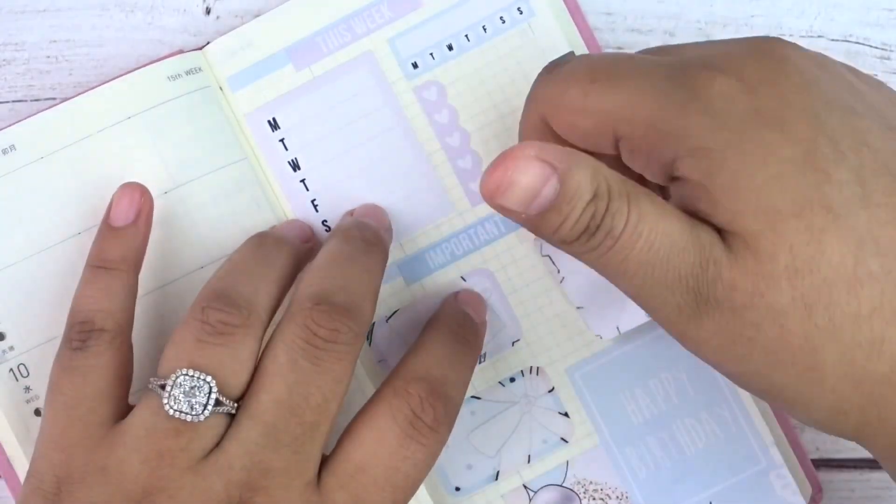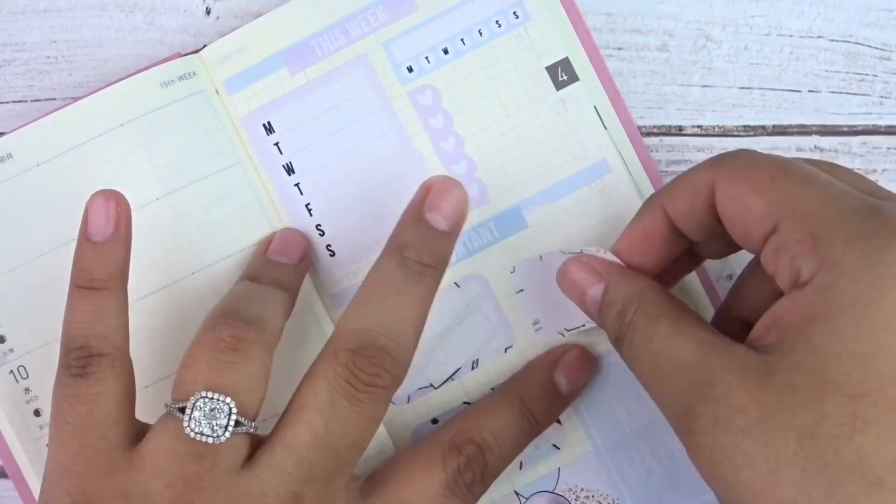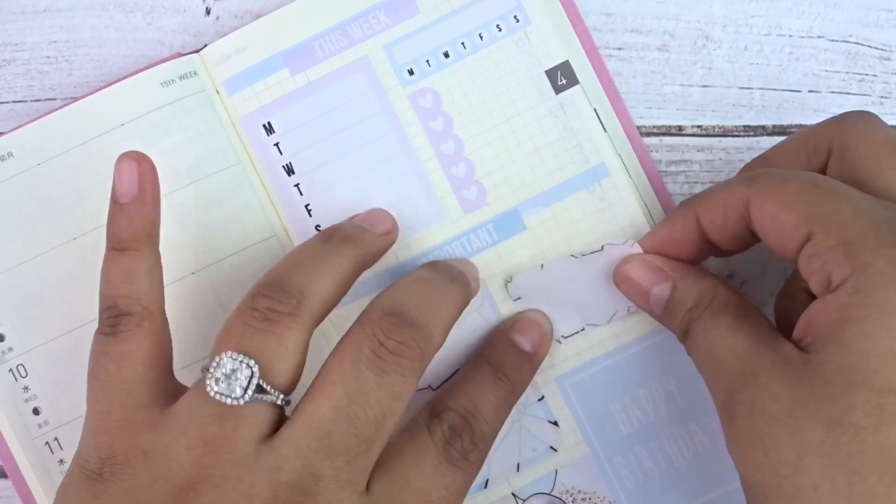I laid those three half boxes down to show what the bottom and top of the right side page looks like, then moved over to the Monday through Friday sections.